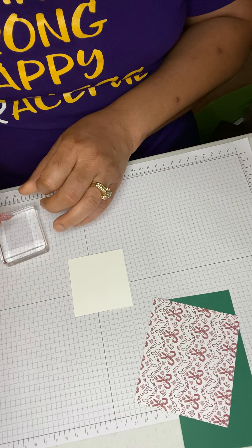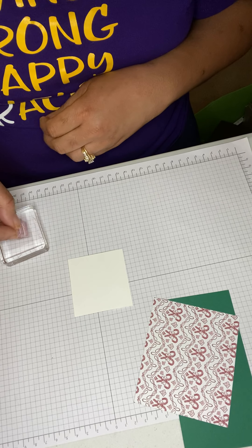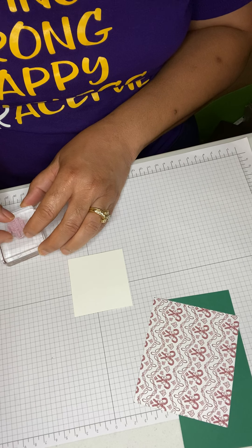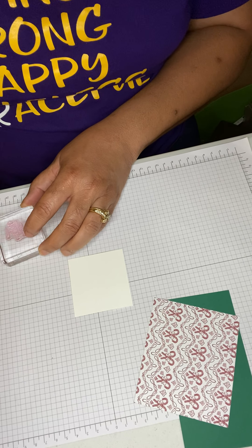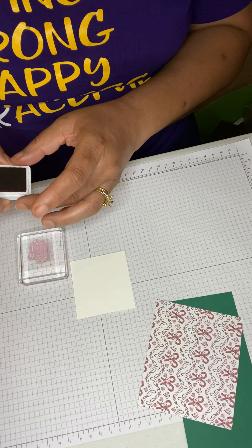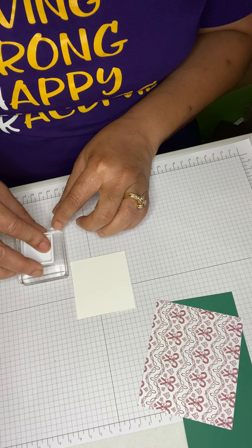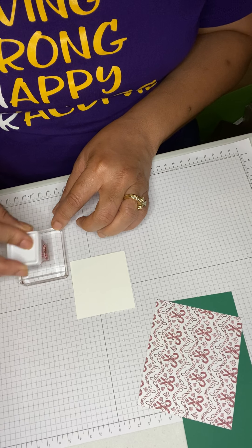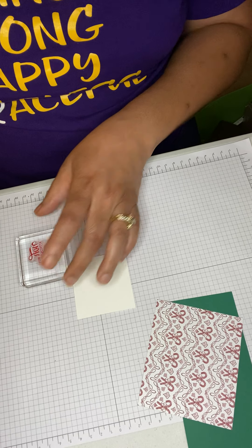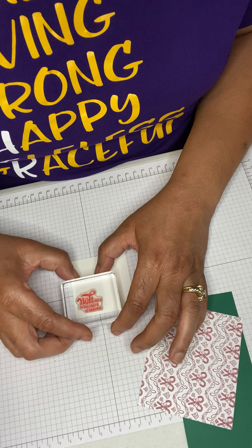I'm going to bring in my stamp — this comes from a stamp set that I have in my store. I'm going to ink it up with some red ink, and then just press it right at the top center.